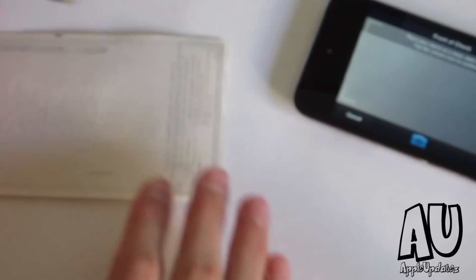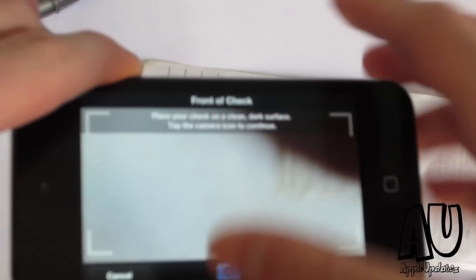You have to take a picture of the back of the check, so tap on use. Now you have to flip it over, and you have to actually sign it. I'm just going to take it over here for a second and go ahead and sign it. Let's go ahead and snap it. Now you can go ahead and tap on use.